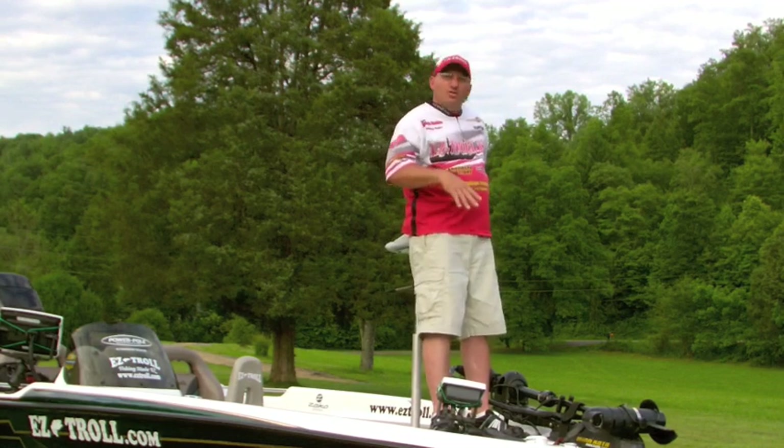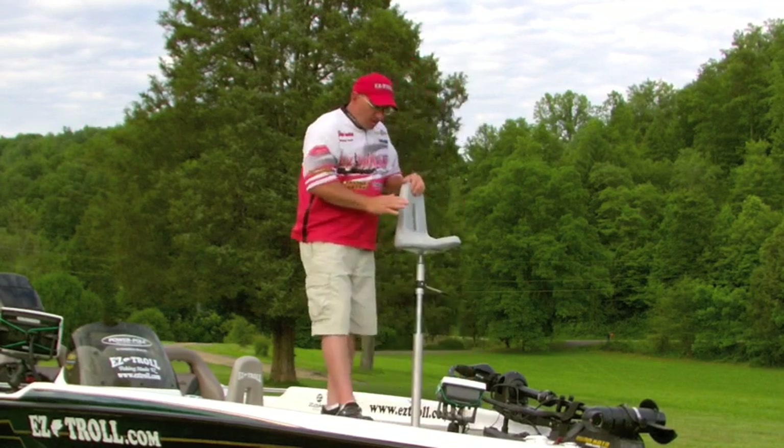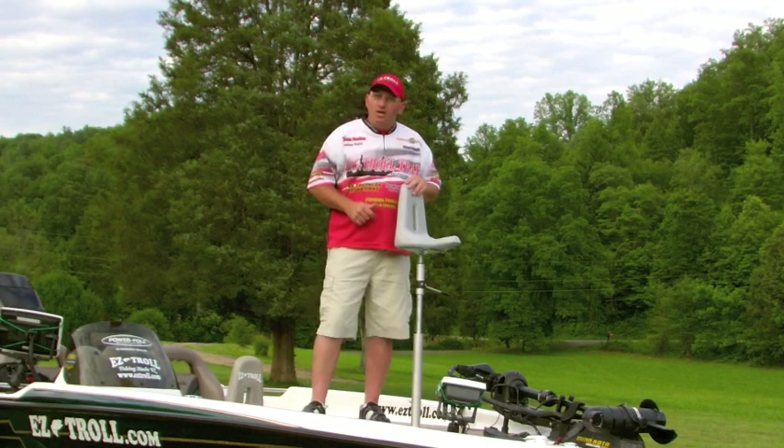But it's real comfortable. It gives you a lot of support, like I said. And it's just a great little old seat. Check us out on easytroll.com. Thank you.